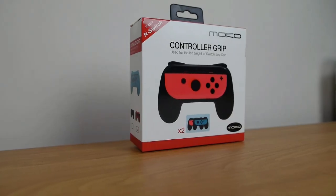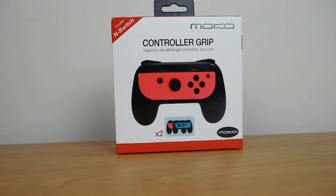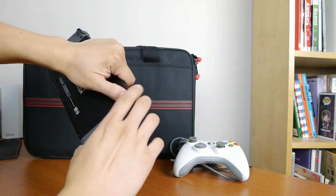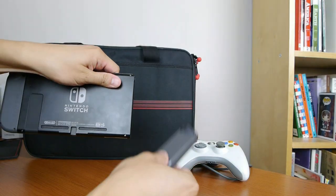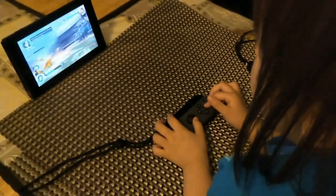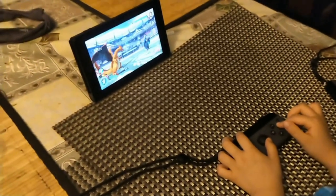The first accessory I picked up is the Moco controller grip, used for the left and right Switch Joy-Con. One of the strengths of the Nintendo Switch is that you can take the Joy-Cons off from the left and right and use them as two separate controllers for two separate players. The problem is that these controllers, when used on their own, are really tiny. So unless you're a child or you have really small hands, it's kind of awkward to use the single Joy-Con for an extended period of time.